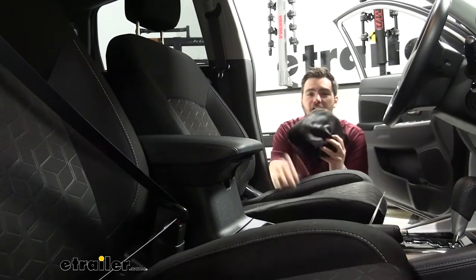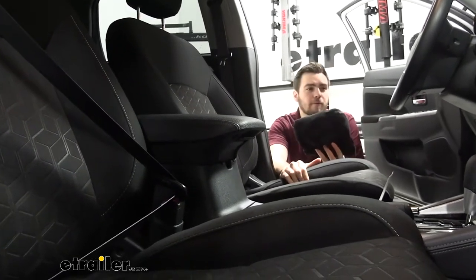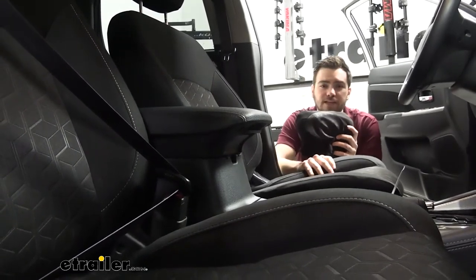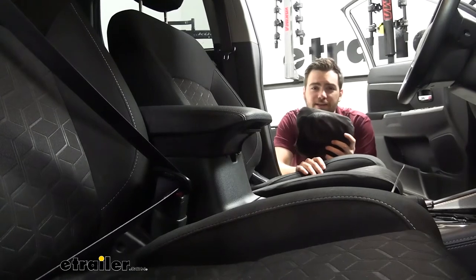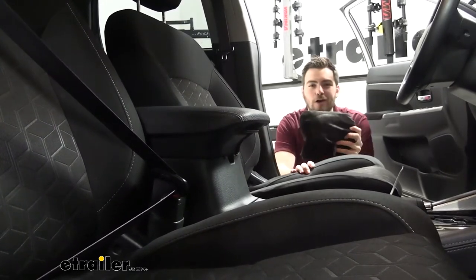This could be a great way of protecting our seats, whether it be that we're muddy from a long run, or maybe we're hiking, kayaking, anything of that nature. Maybe we're wet and we don't want our clothes getting on our seat, or if we're just working at the gym on a day-to-day basis, or if it's just for our everyday wear and tear on our seats.